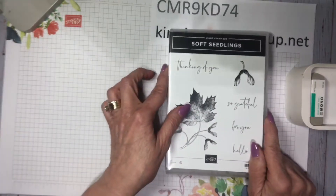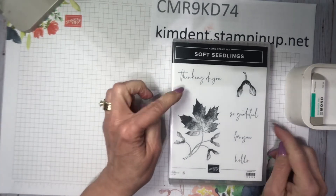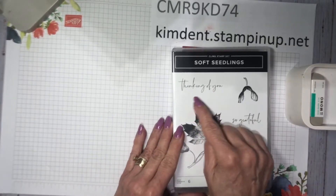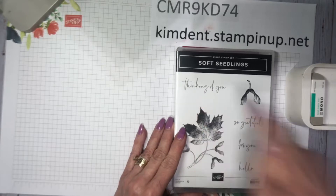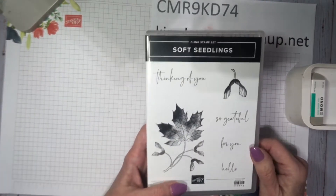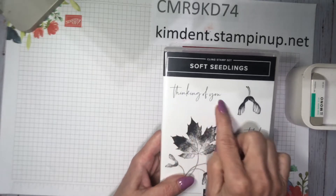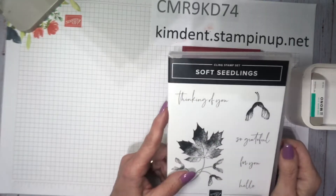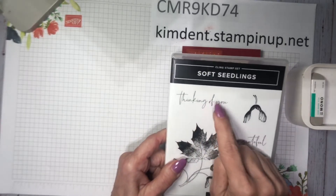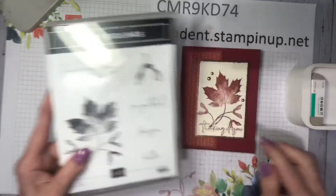The stamp set is called Soft Seedlings, and it's in the July through December mini catalog. It's six stamps and the font is delightful. The stamp we're going to use tonight is 'Thinking of You.' I've made a goal to make more cards with 'Thinking of You' because you can use it for just about any occasion.